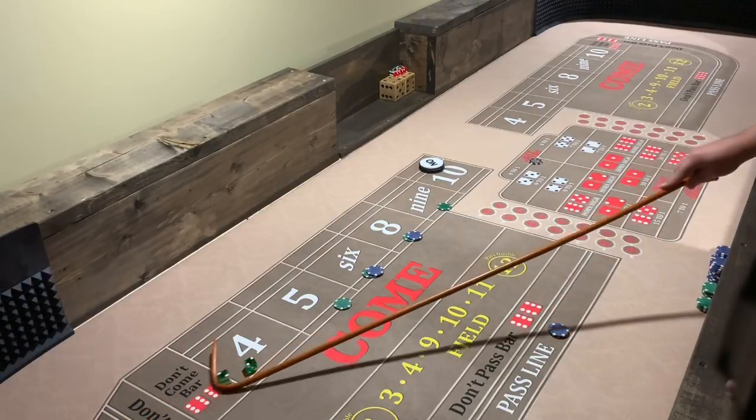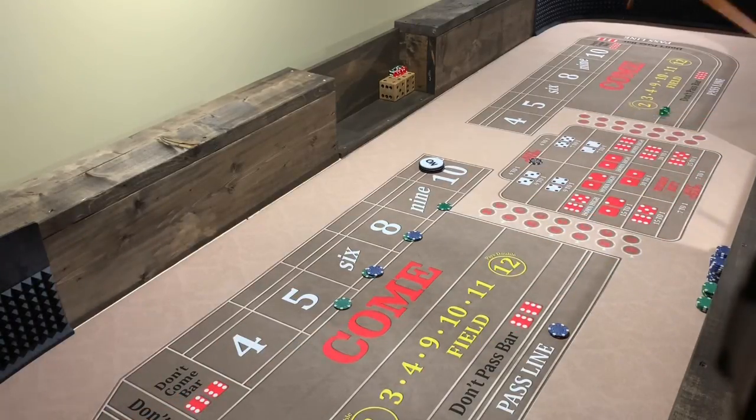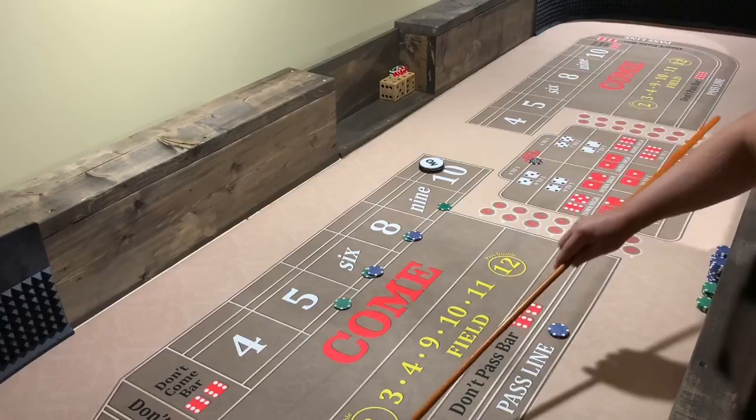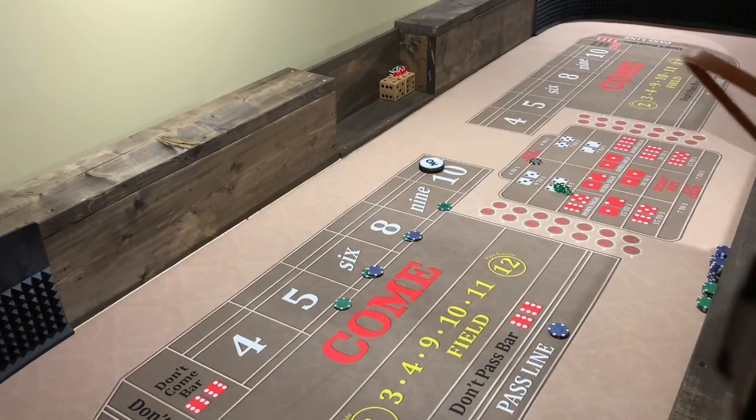There's a four — all over, all over everything but where we're at. That's right, it's juicing the field right now. Eight — hard. All right, so that pays us 35.